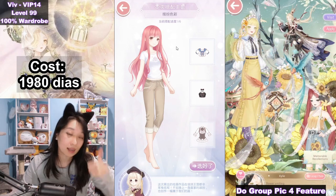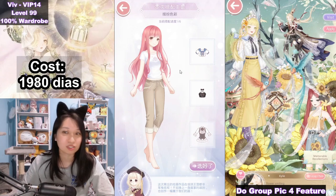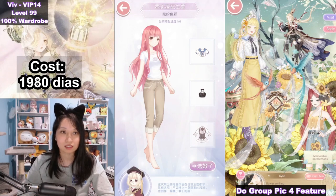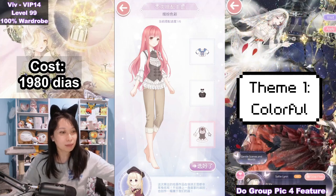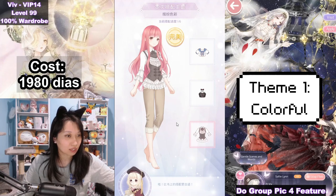By the way, if you appreciate this guide, like and subscribe — it will help us out a lot. The first theme is called Colorful, so let's pick a colorful painting by picking this one right here.